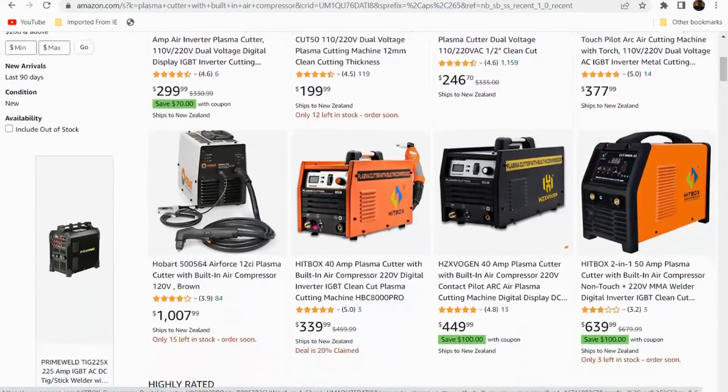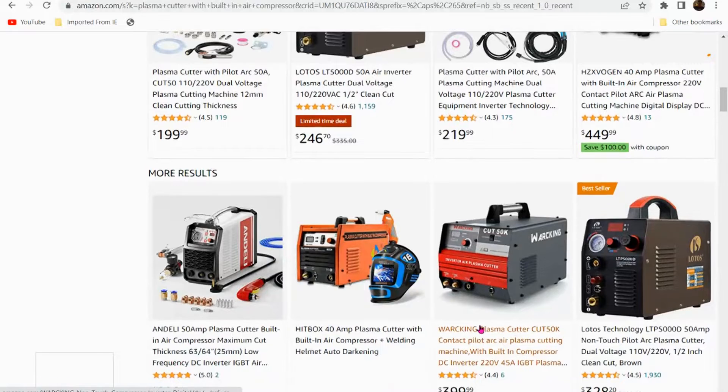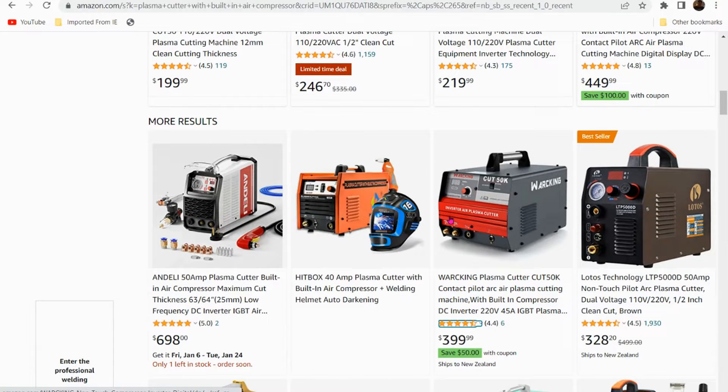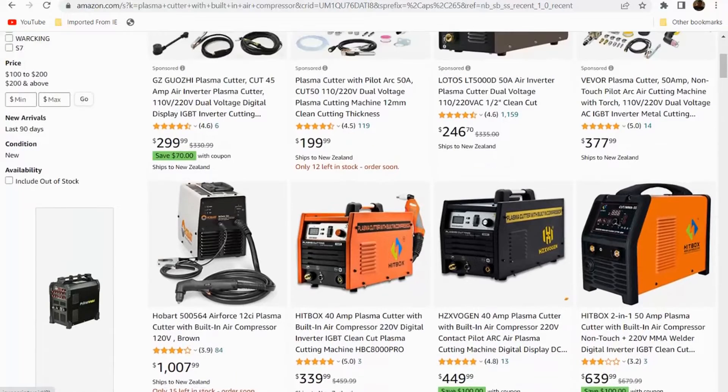So we've got plasma cutters with built-in air compressors — look what we've got here guys. We have one at a thousand and seven dollars, three hundred and thirty-nine dollars, four hundred and forty-nine, six hundred and thirty-nine. And by the time I pay shipping to New Zealand and convert the price to New Zealand dollars, I'm up to about probably a thousand to twelve hundred dollars for one machine.